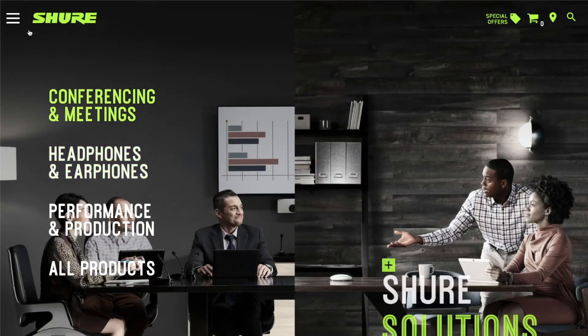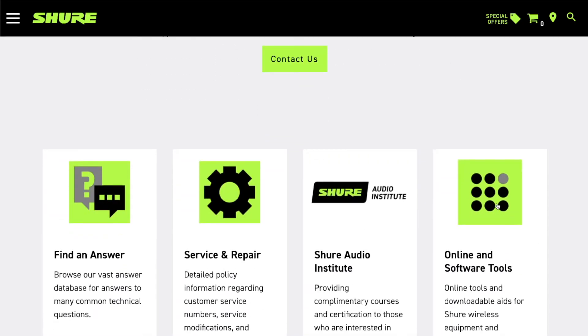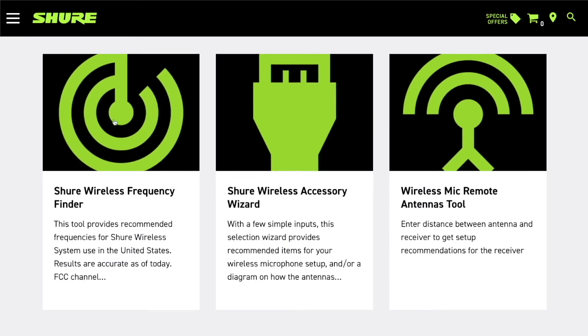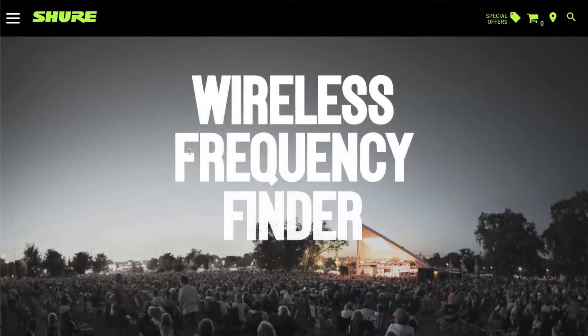Here we are at Shure.com. We'll come up to the menu, go to Support, and down here we'll see Online and Software Tools. The two tools we're going to be looking at are the Wireless Frequency Finder and the Wireless Accessory Wizard. We'll click on the Frequency Finder first.